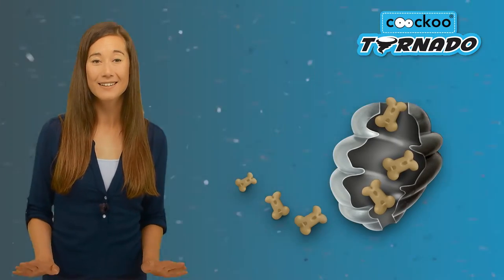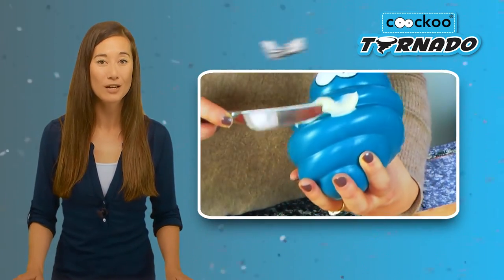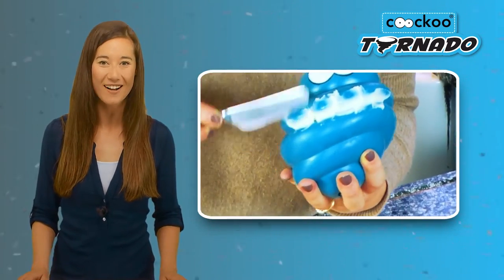Additionally, the tornado also comes no strings attached. Without a rope, the tornado is perfect for filling with dog biscuits and other goodies. Thanks to its perfect shape, the ribbed exterior allows you to slather the tornado with delicious treats for your dog.